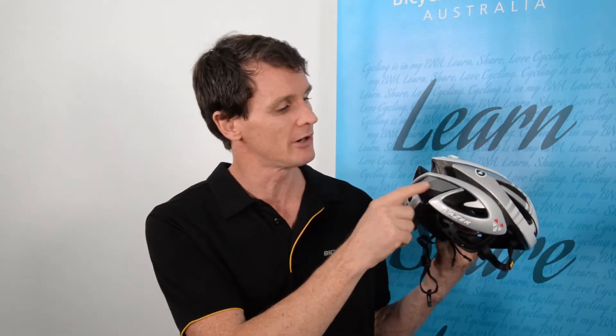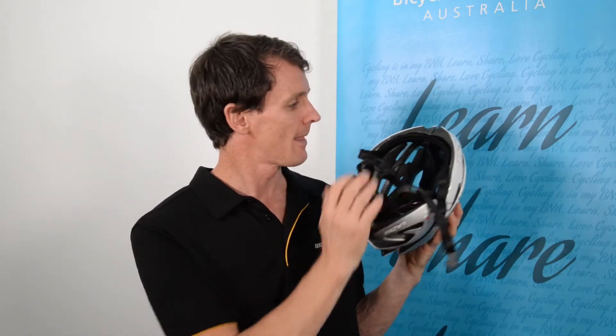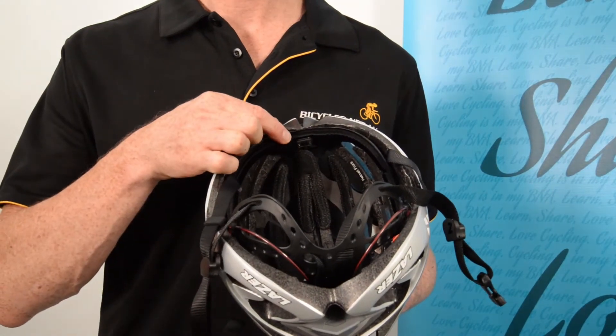Bike Sports Imports are the importer of Lazer helmets and they've provided two helmets for us to have a closer look at this Lifebeam technology. The first helmet is called the Genesis Lifebeam, which has the Lifebeam technology integrated. At the rear there's a little grey box, and when you turn it upside down, inside there's a pad up the front with a sensor that sits on your forehead to measure your heart rate.